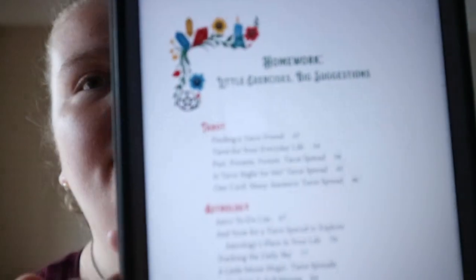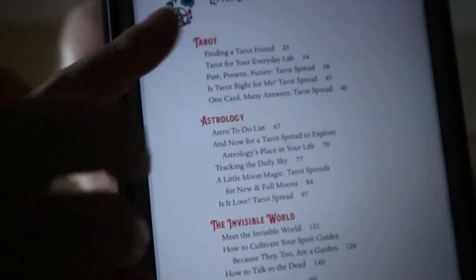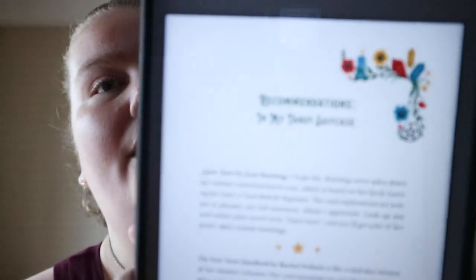And then you get a homework section, divided into each part — little exercises, big suggestions. And you get recommendations, so like different things to look at.